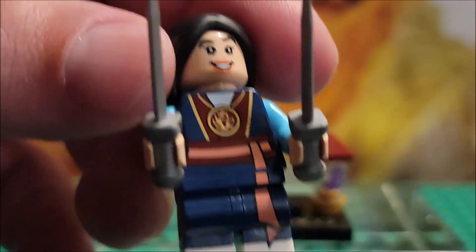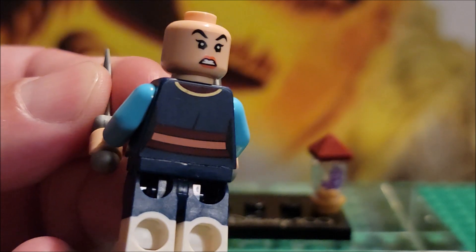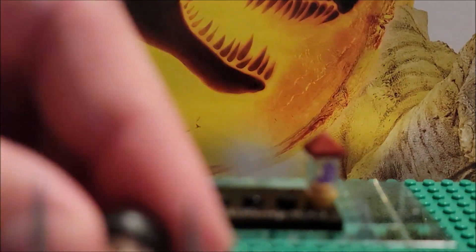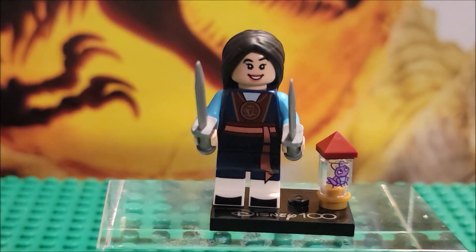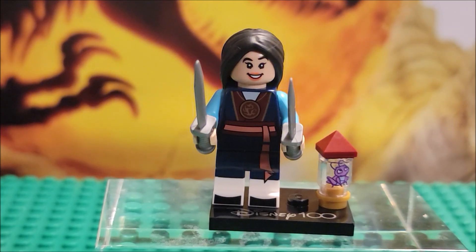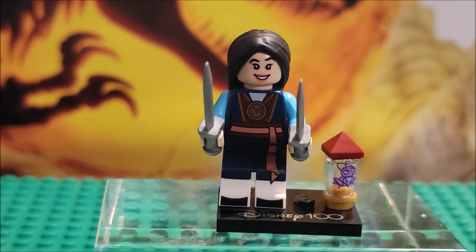You get two swords for Mulan. She is in her warrior outfit. She does have two heads — an angry look when she's enraged, and a happy look. Her hair has a little different texture and it's actually harder to get on her head, to make it stick. It doesn't fit on super smoothly. When I was trying to build it with stop motion, I had a really difficult time trying to get it on the right placement, which I disliked. That is one negative about this set — the hair piece does not fit the way I want it to.